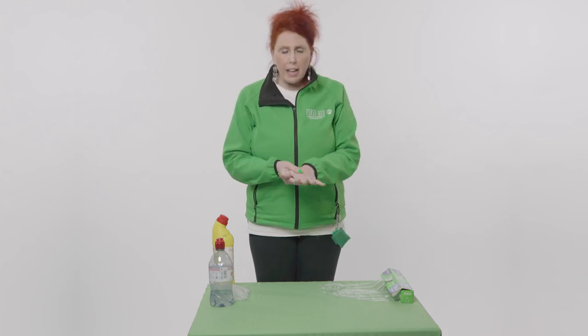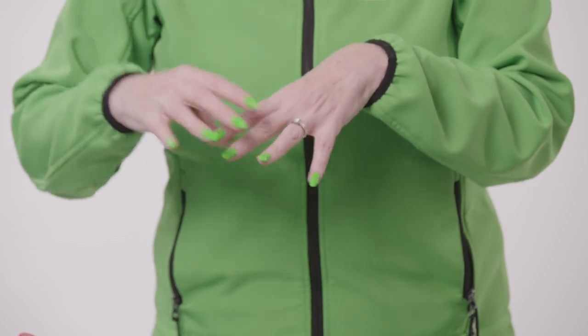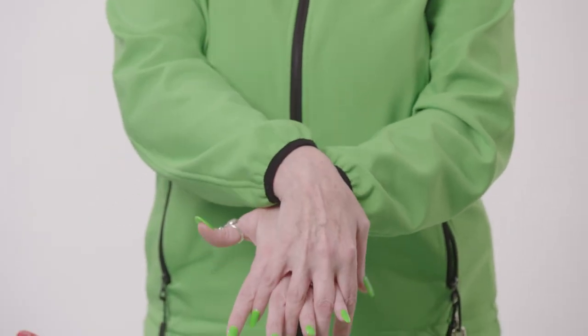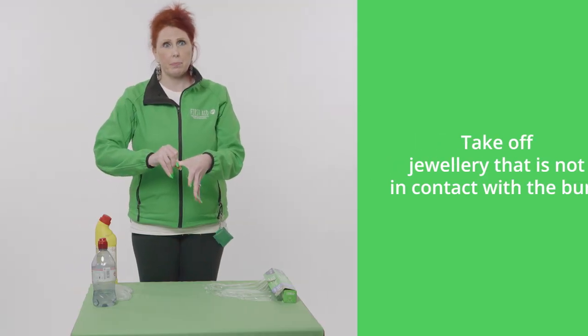Under cool running water is important, and we only want to cool down the part of the body that we've actually burnt. Let's say I've burnt my hand — you can see here that I have rings on. If I have burnt the whole of my hand, do not remove the rings because if you do that you're going to take off skin at the same time. If however I was to burn only one section of my hand, I would take off the ring that is not in contact, because it's going to be inflamed, painful and sore — and now you've got another problem.